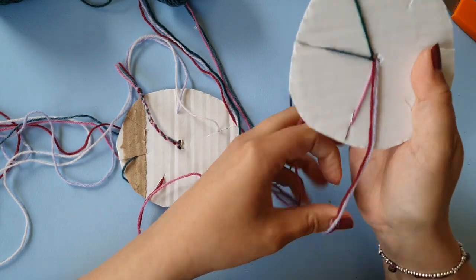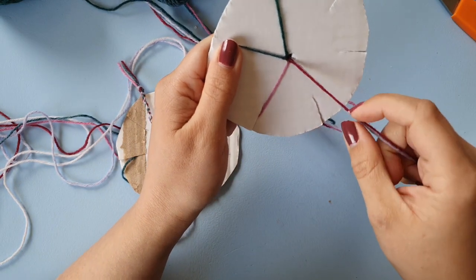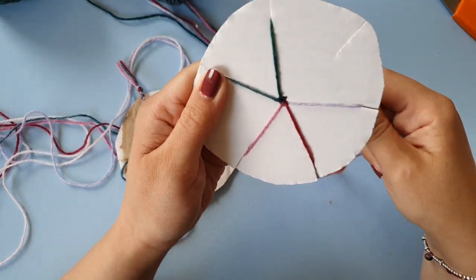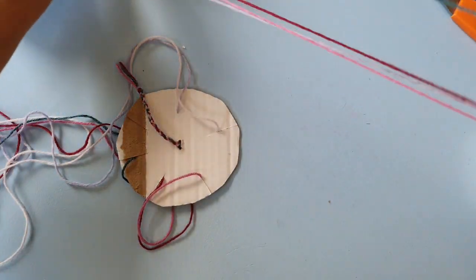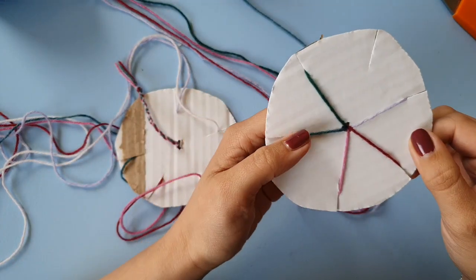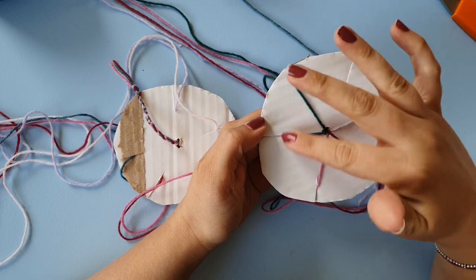Then you bring each of the strands into a slot. I'm not sure yet how much length of yarn you need for a finished project of say 20 centimeters, but ideally you want to cut these because that'll make it easier.